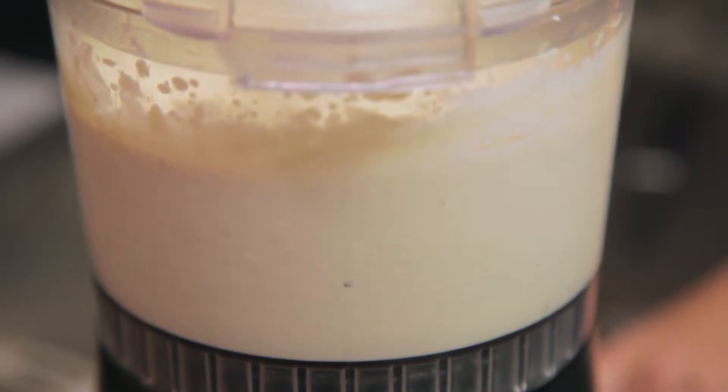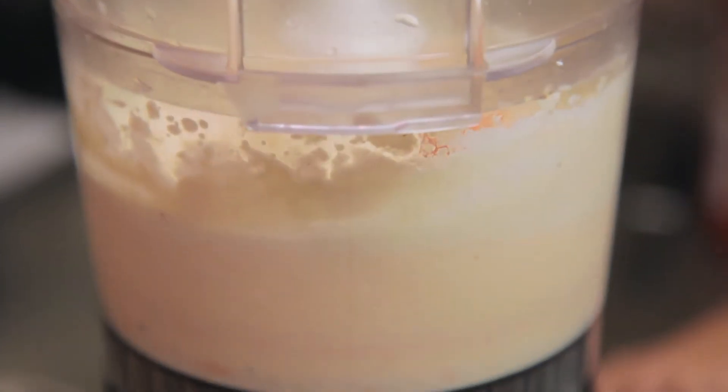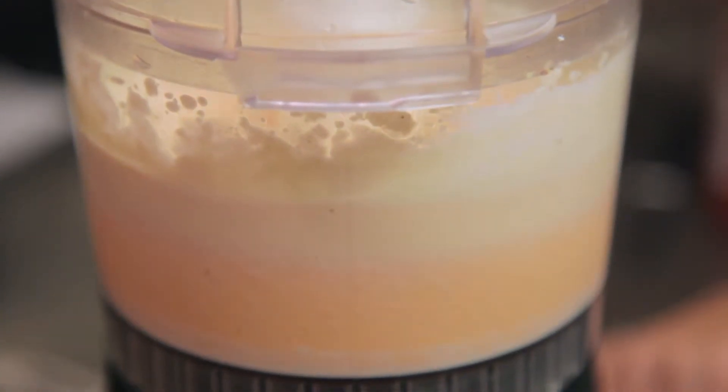Moving on, next you're gonna squeeze in as much sriracha as you think you can handle, and then watch the cream turn a bright fiery orange as you blend it up again.